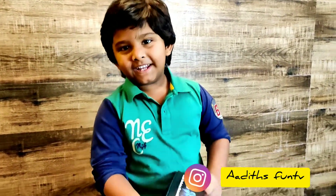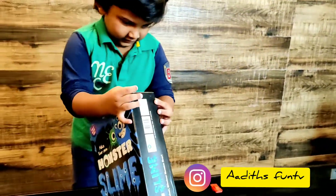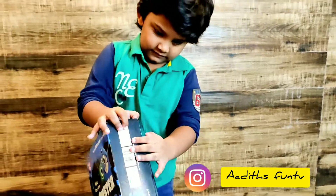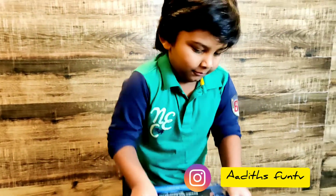So let's open it! Yeah, because it's not for kids less than 5 years. So now that Adu became 5 years, we can try to make slime for the first time. Okay, so let's start!